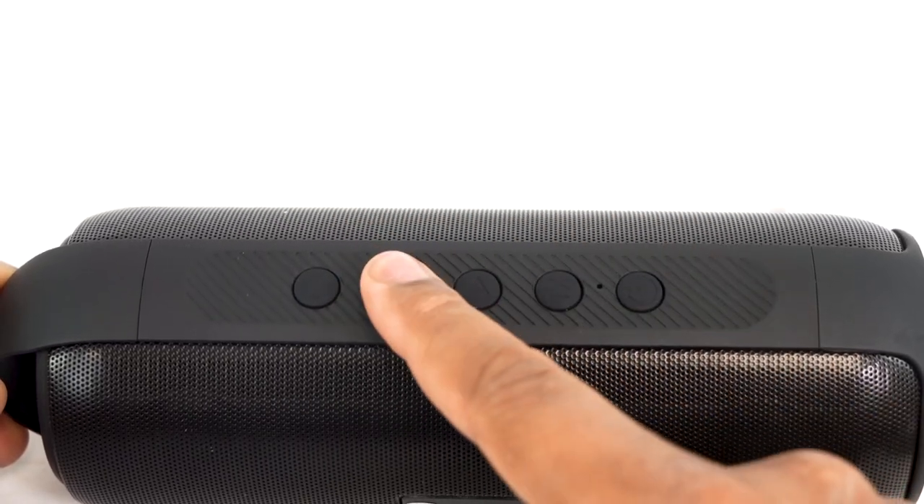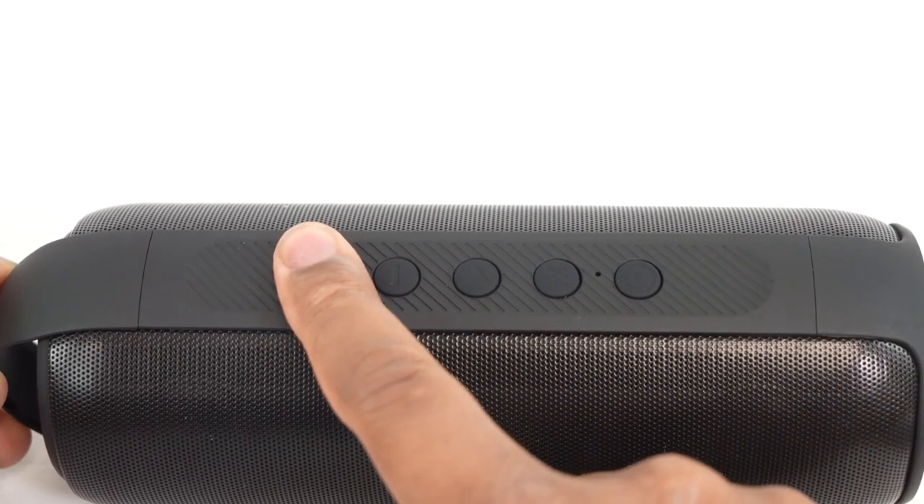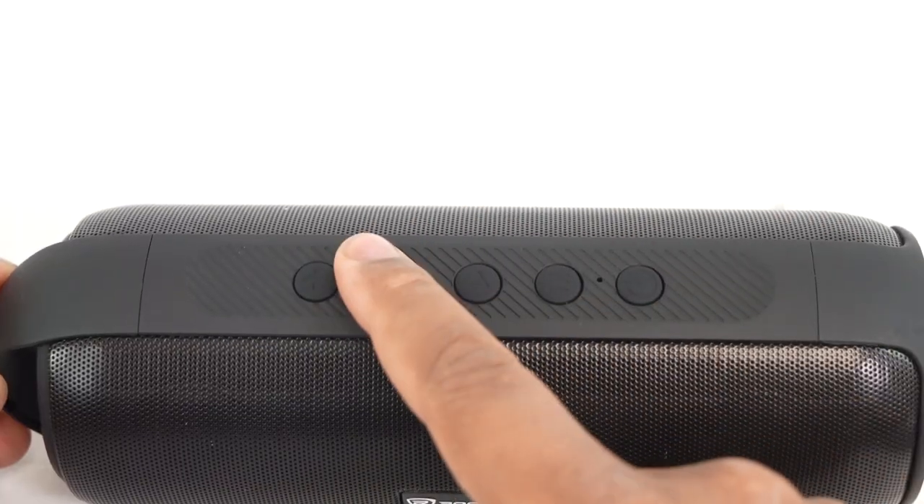Above the play button are the volume buttons — use the plus and minus buttons to increase or decrease the speaker's volume. The speaker volume works independently from your phone, so you'll want to set your phone's volume to about 75% to start. You can also long-press the plus button to skip forward a track, and long-press the minus button to go back to the previous track.